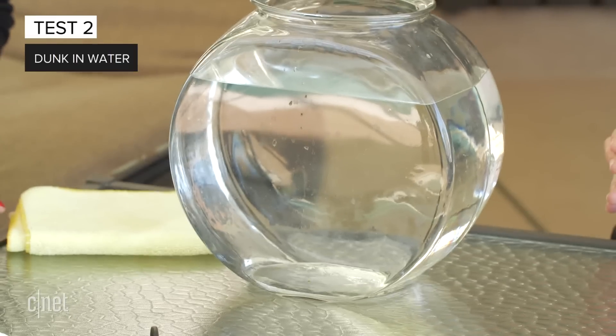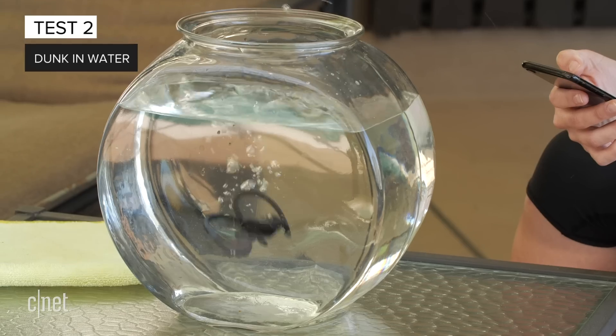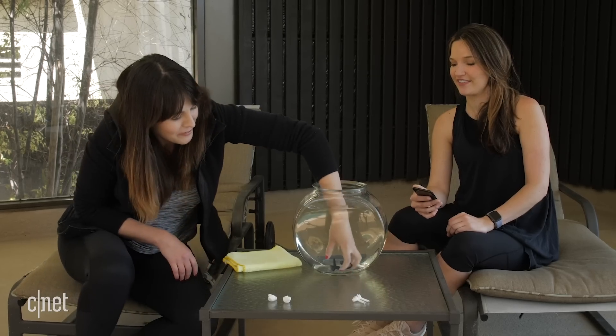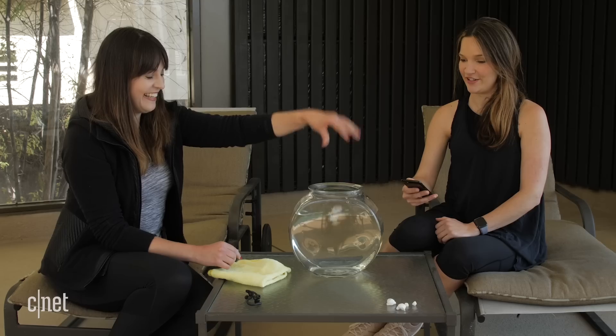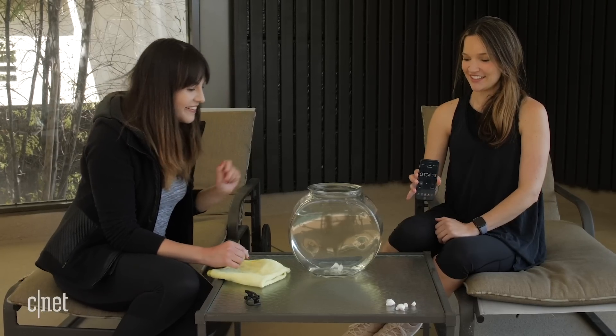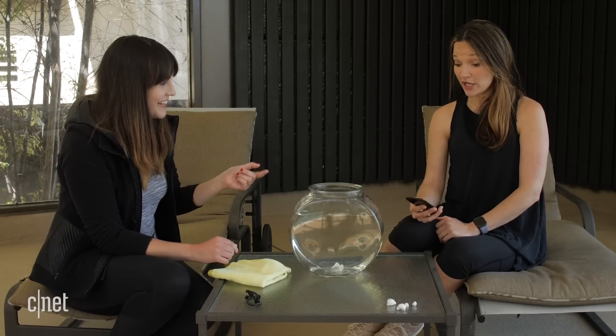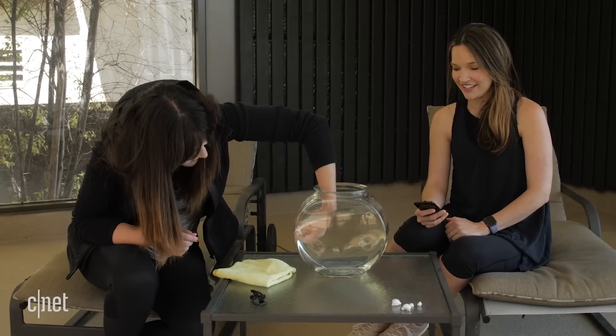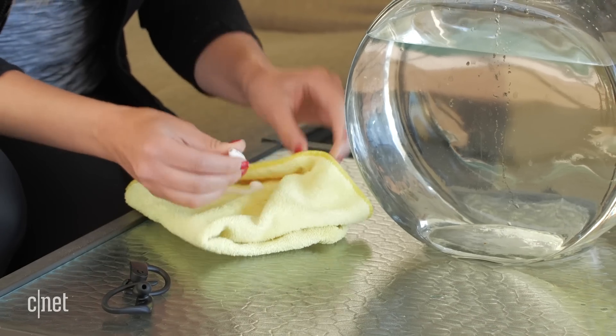It's time to up the ante. On your marks, get set, go. The Powerbeats sunk straight to the bottom. Some little bubbles coming out — I'm scared for these. Let's leave them to air dry and then test them out.